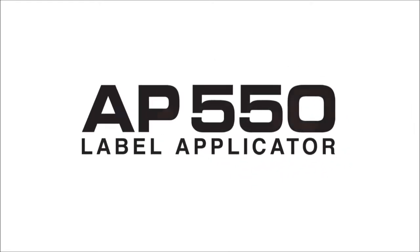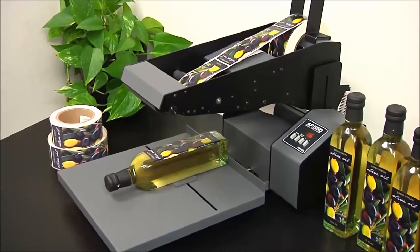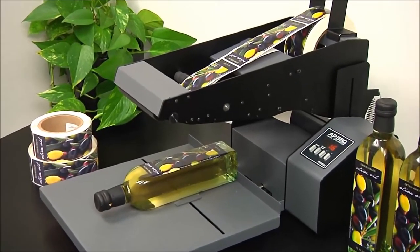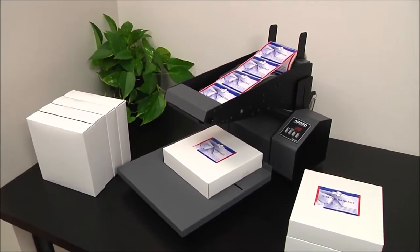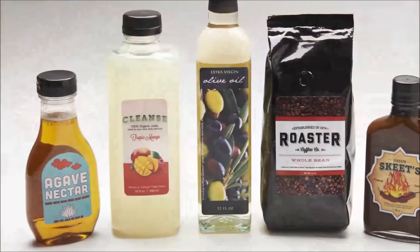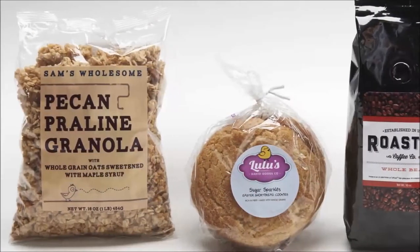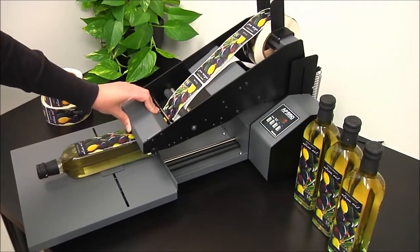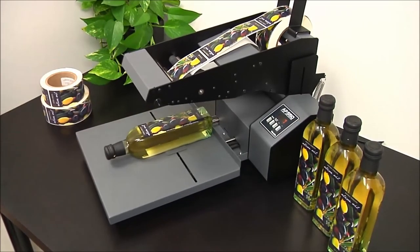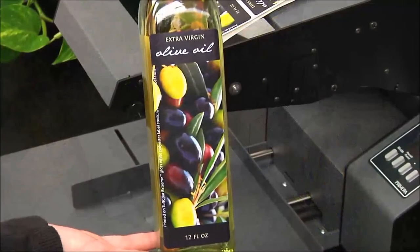The AP550 label applicator automatically applies product labels fast and accurately to flat, tapered, or contoured containers. It is a semi-automatic label applicator that makes it fast and easy to precisely apply labels onto a wide range of flat surfaces, such as rectangular or tapered bottles, boxes, packages, bags, pouches, lids, tins, and much more. Labels are applied straight, without wrinkles or folds, in exactly the location desired.